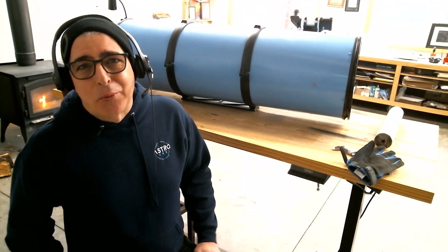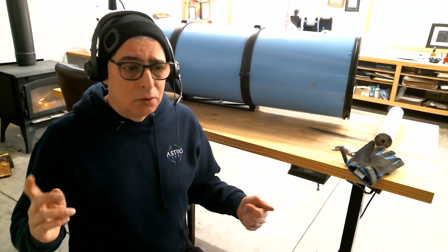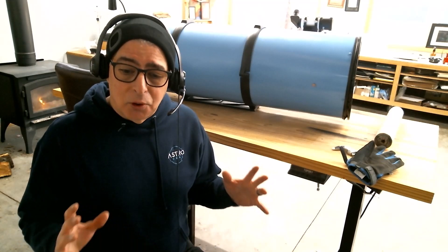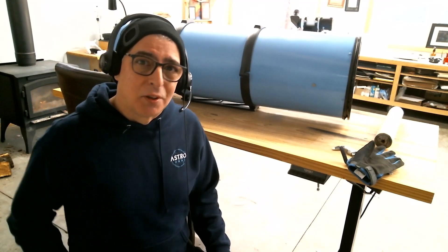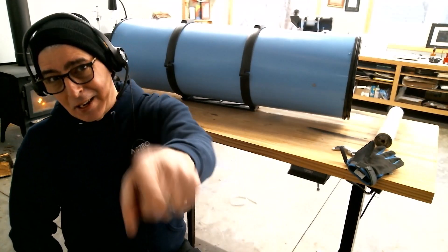Okay folks, let's call that a wrap for now. I hope you're enjoying this video series on restoring this Newtonian — I'm absolutely enjoying the work effort itself. In the next video we're going to precisely collimate this telescope and set it up with an imaging train that will include a filter wheel, an autofocuser, and a camera choice. Once we have that, we'll deploy it to the observatory and get it ready for first light. See everybody on the next video.